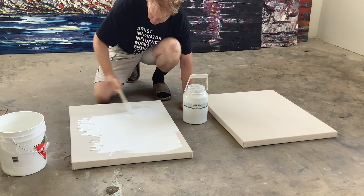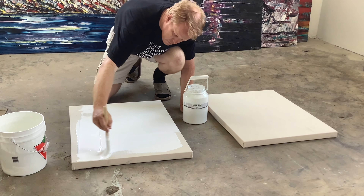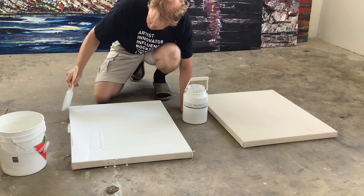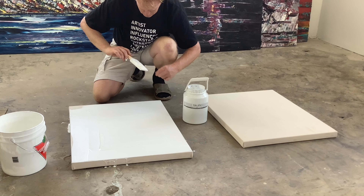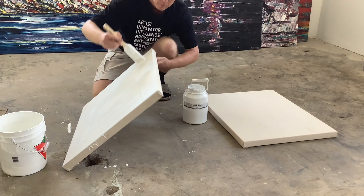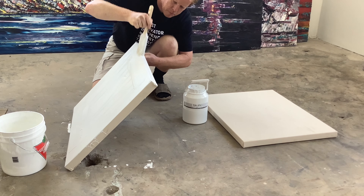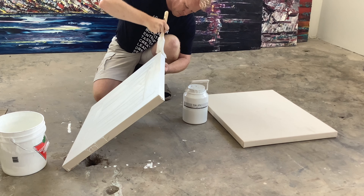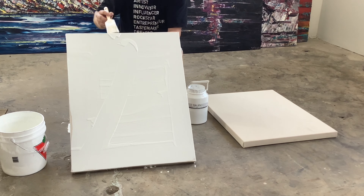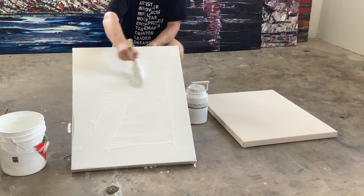I added some water to the gesso so it smooths out a bit — about 20 percent water to the large jug. Here I'm just spreading the gesso all around. I got a hair in there so I'll take that out, and just slowly getting the paint all around. I take some of the extra to paint the edges as I go. Priming the edges is a good idea so that if you're working with oil, the oil doesn't have contact with the raw canvas.